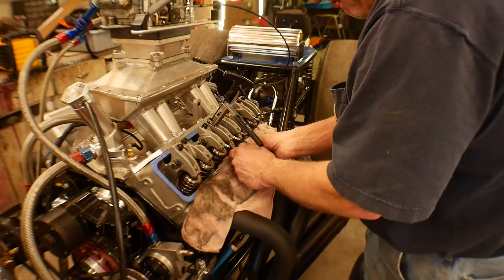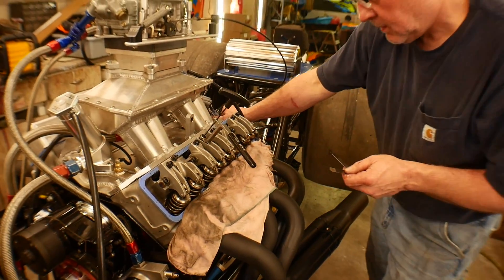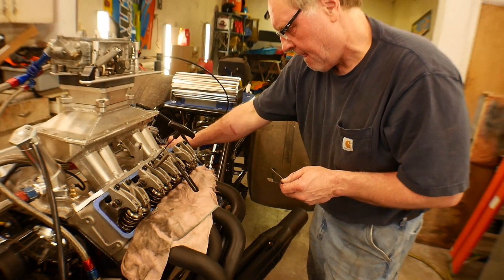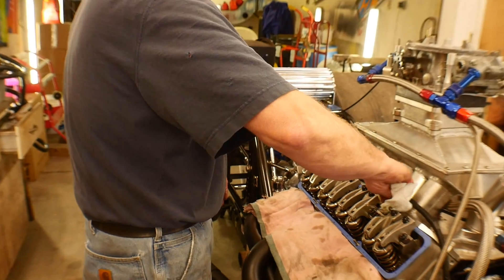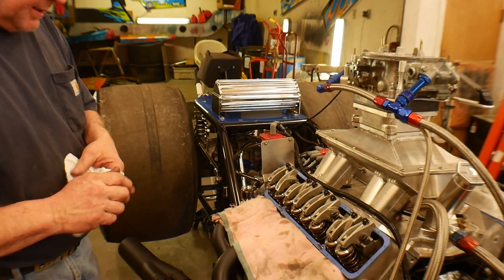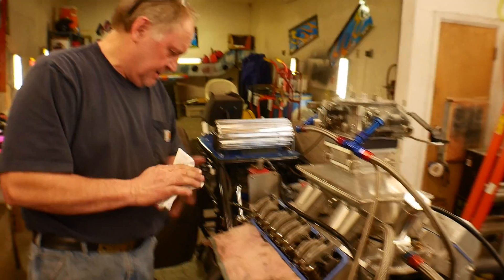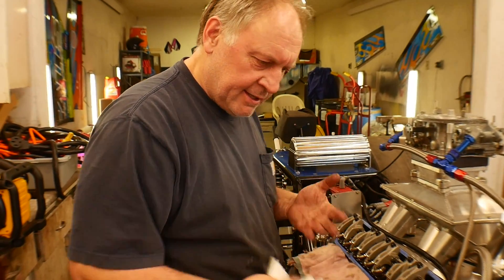If the valve lash is set too tight and there's not enough clearance, you run the risk of hanging the valve open. On the other end, if you have too much clearance, it starts beating things up — beat up the end of your pushrods, tops of your valves. Lifters get too loose and it starts hitting; the cam hits them too hard and busts lifters.